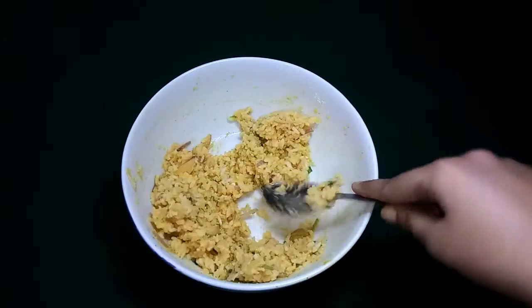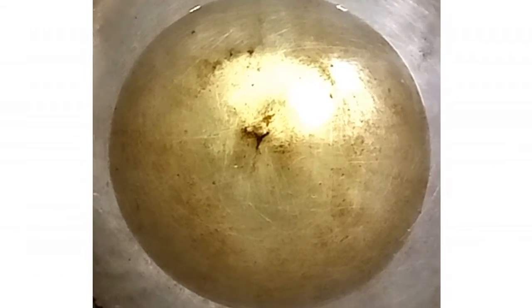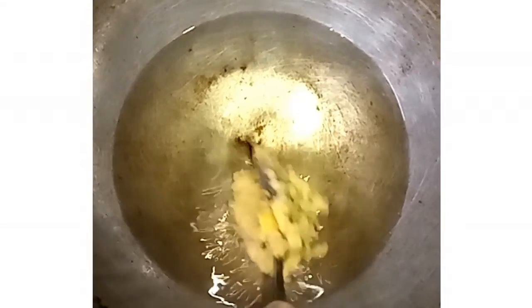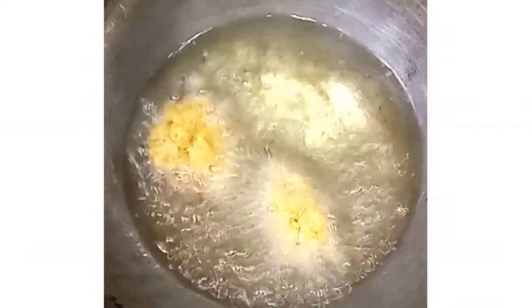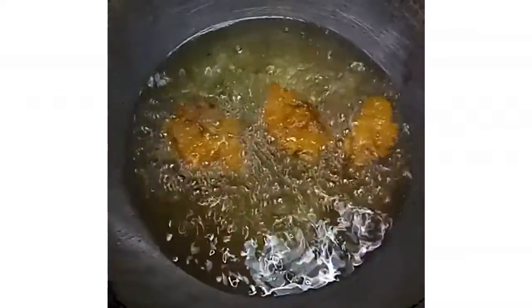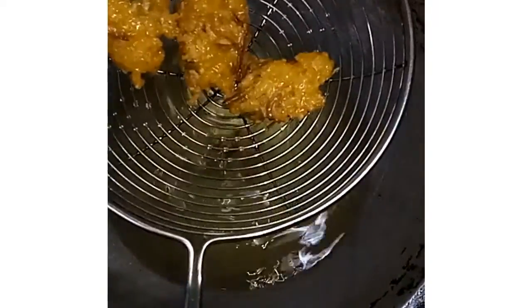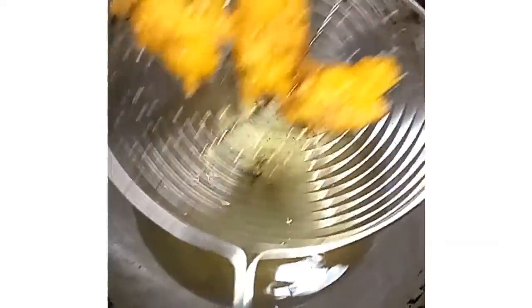Now is the step of frying. Here we have heated oil in a pan for deep frying. Now gently drop the fritters and fry evenly on both sides. Turn them to the other side when they get a golden color. Now they look perfect, so we will take them out of the pan and serve them hot.